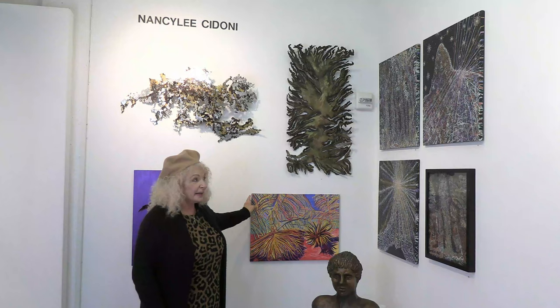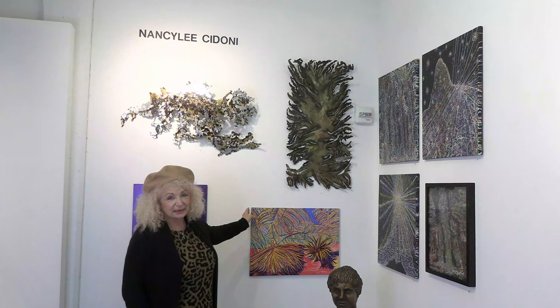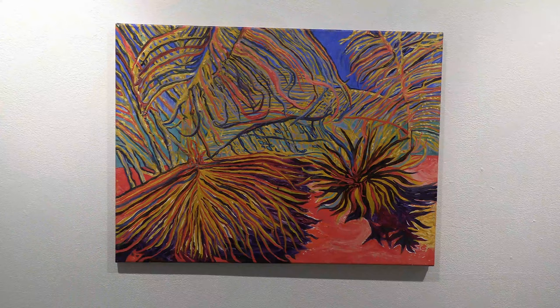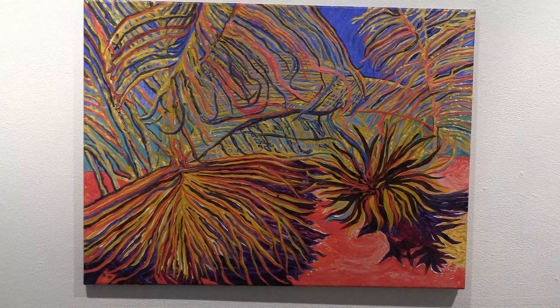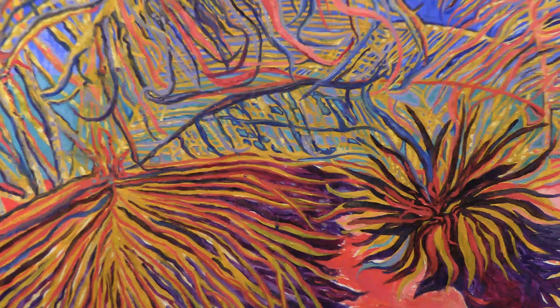I'll be going to Puerto Rico soon and I'll be working on these. I did so many pastels of the Puerto Rico vista of palm trees — I haven't shown them at all — but I would like to do more oil paintings of the vista of Puerto Rico when I come back home.